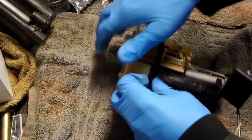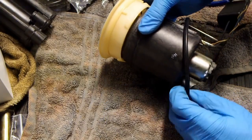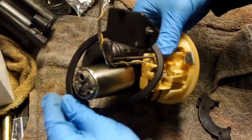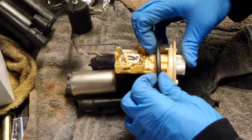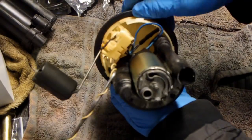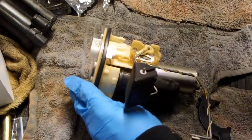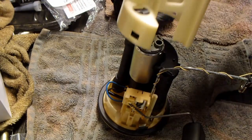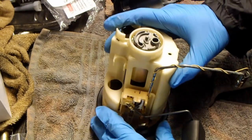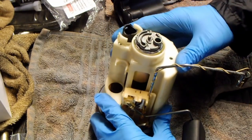Remove the old fuel tank gasket and replace it with the new one. Reinstall the main housing. Make sure not to damage the fuel level sending unit.